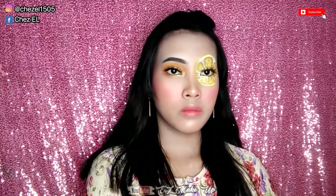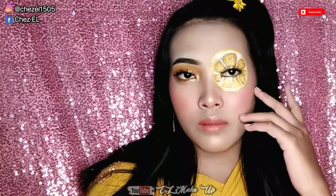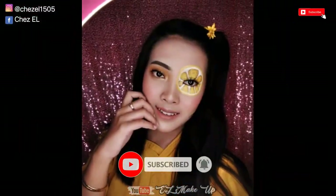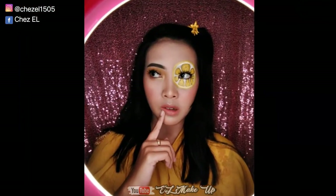Oke ini dia looknya, dan semoga kalian suka ya guys. Okay guys, that's it for my video. I hope you liked it. And don't forget to subscribe to my channel and activate the bell so that you don't miss the next video. And for video tutorial makeup emoji look, you can stay tuned to my channel. Okay, see you in my next video and bye-bye.